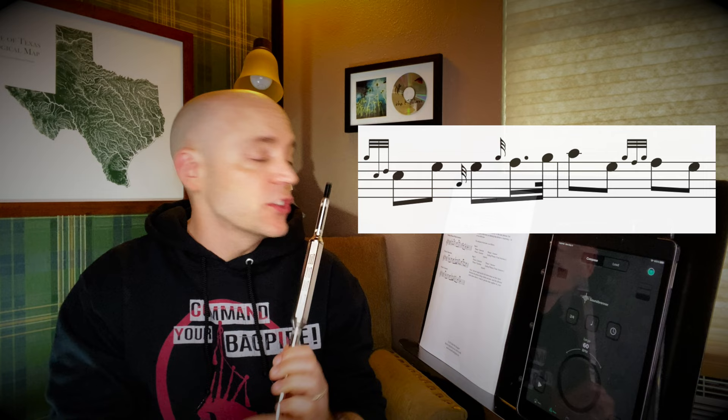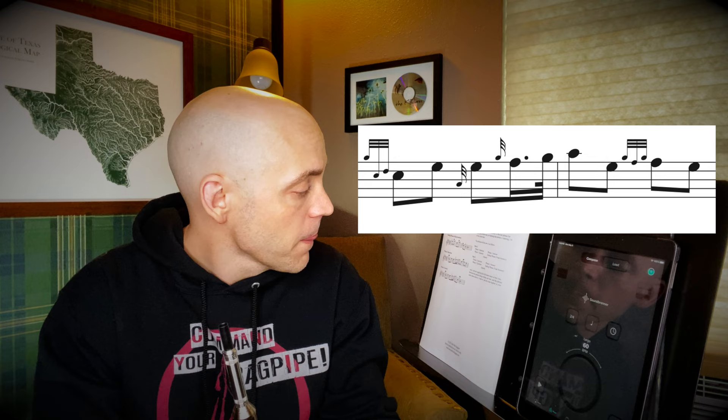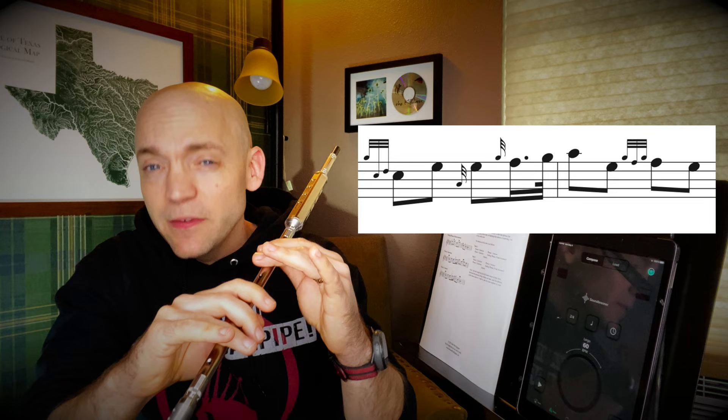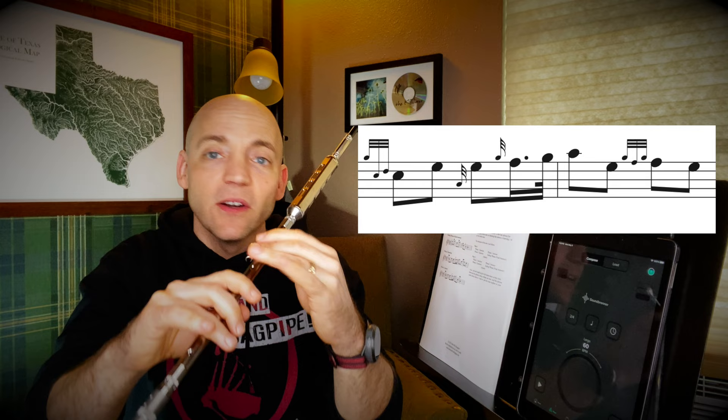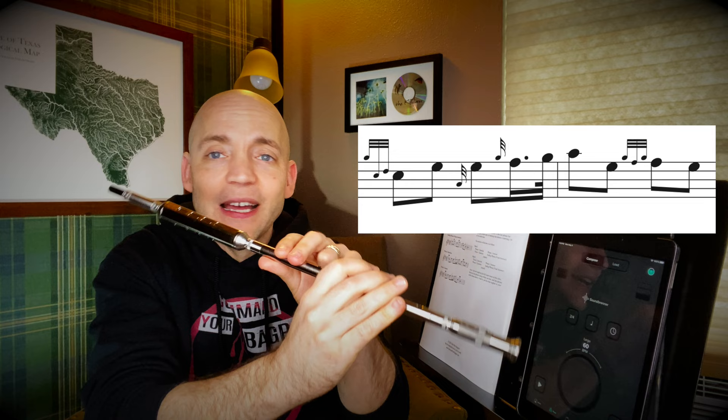Phrase two question is going to start with a C doubling up to an E. We're going to tap a quick low A — just lowering that one finger, these are already down in a low A position — taking you to a second E, and then a fun little run: from E, a G grace note to F, high G, and a high A. From that high A, you'll go down to an E — make sure you avoid that cross-fingering, get that finger out of the way just in time so you don't hear a low A between those. High A to E, up to an F doubling, which is just two G grace notes on F. From E, G grace note to F, another grace note on F, and down to an E. Let's give it a try.